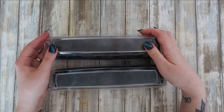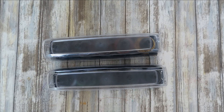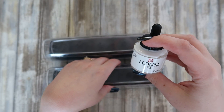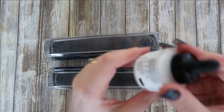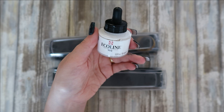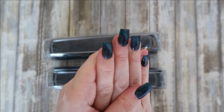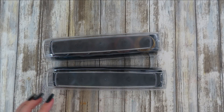I also have this Ecoline opaque liquid watercolor which I purchased way before the others. I used to mix this with ordinary watercolor paints to make pastel colors, and it works quite nicely for that. I've also used this a lot for water splatters and making stars for galaxies.